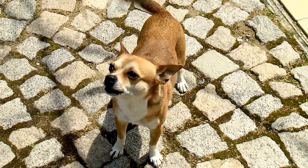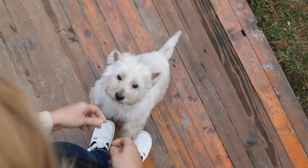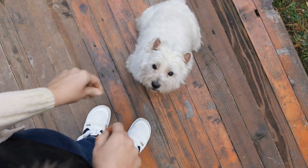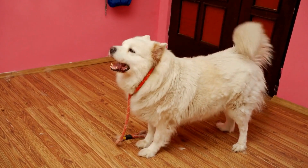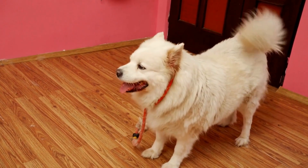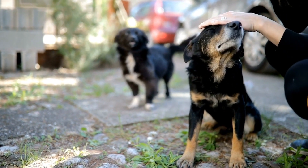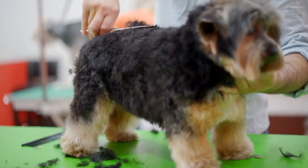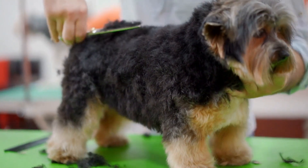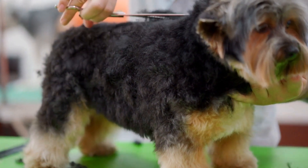Five: introduce body handling. During an MRI scan, dogs need to remain still and be comfortable with people touching and manipulating their bodies. Introduce body handling exercises by gently touching and massaging different parts of your dog's body. Reward them for remaining relaxed and calm during these handling exercises. Gradually increase the duration and intensity of the body handling to mimic the actions that may occur during an actual MRI scan.